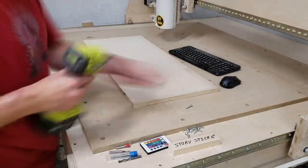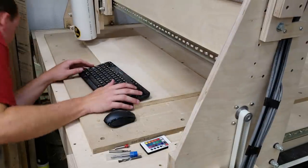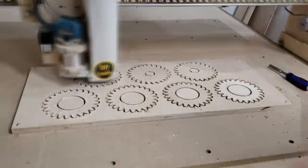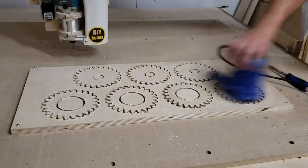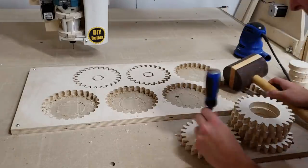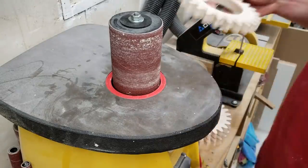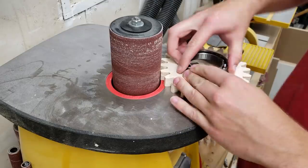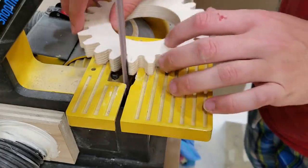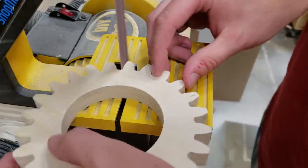Back over at the CNC machine I have a 3/4 inch piece of Baltic birch plywood to cut out the seven gears for the internal movement of the vise. I did program in some tabs but unfortunately my Z height was a little off and most of the gears freed up during cutting. I then sand the front and back of the gears, remove all the scrap, and bring them over to the drum sander to sand the inside for a perfect snug fit for the bearing. Although the CNC left a nice finish on the gear teeth, it's still worth hitting them with the belt sander quickly.